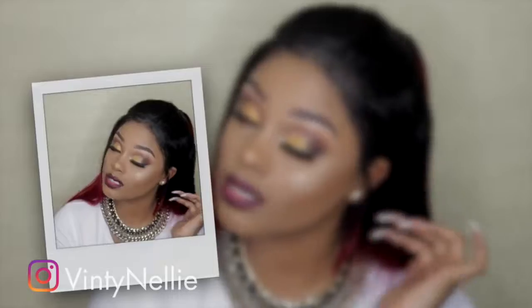Hey dolls, welcome back to my YouTube channel! I'm so excited to be back with this look for you guys. It's a dramatic cut crease with a bold lip. If you guys want to know how I achieve this look, just stay tuned and keep watching.